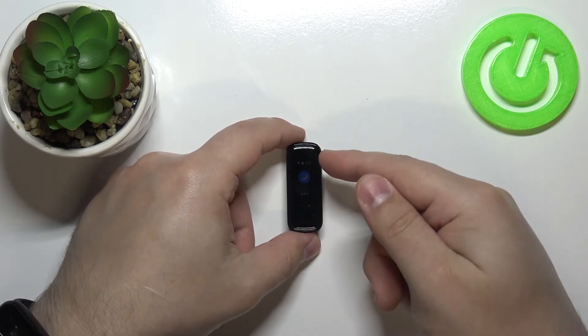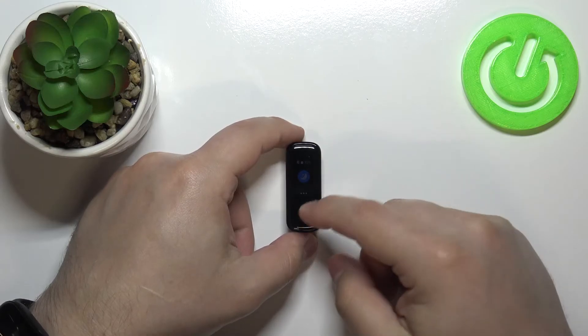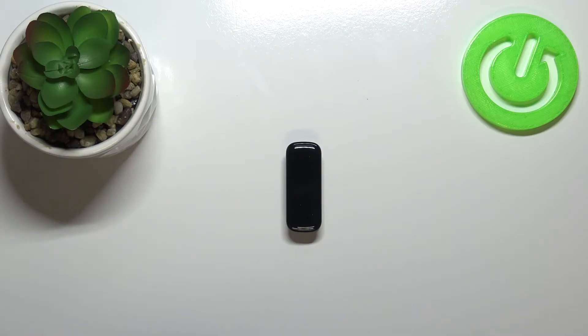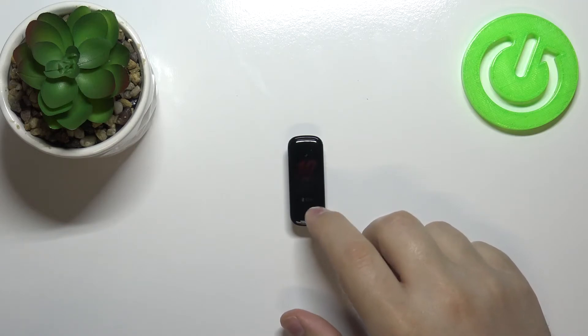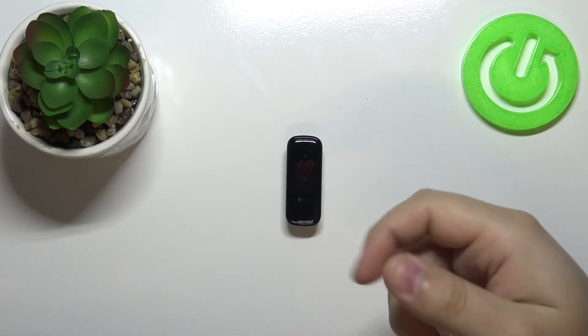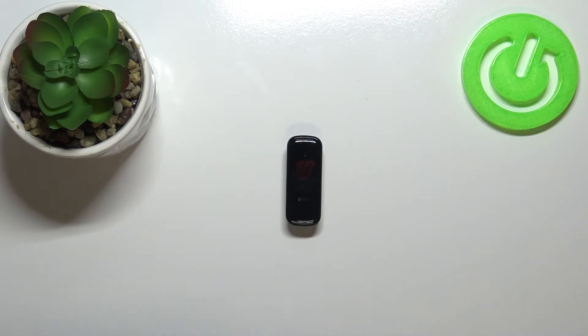As you can see, the screen got dimmer. Basically what this mode does is it disables any notification sounds and vibrations, also dims your screen, and I believe it also changes the screen timeout duration.